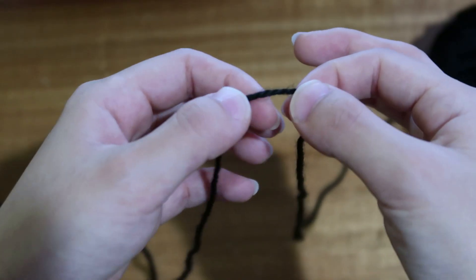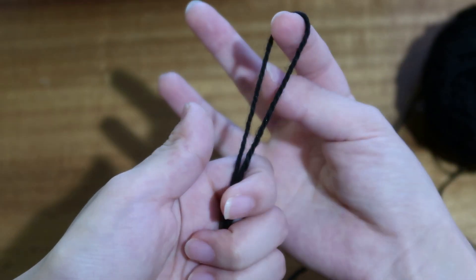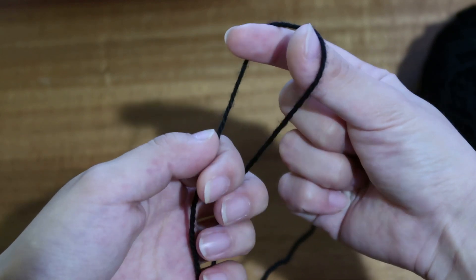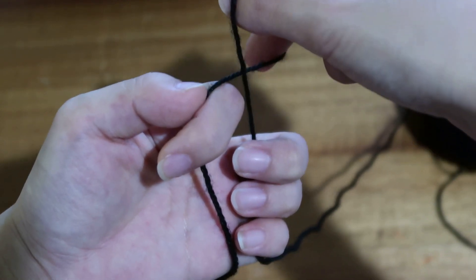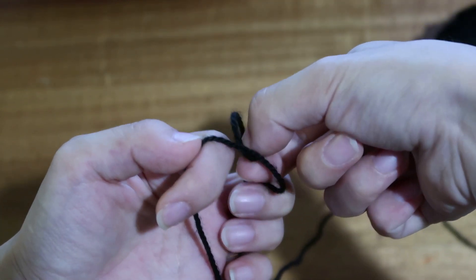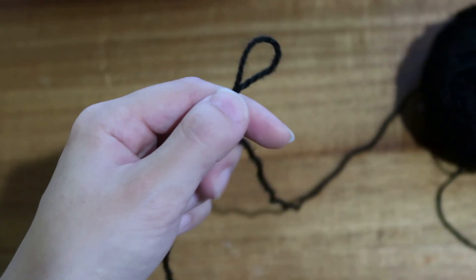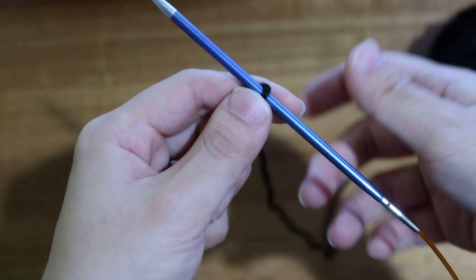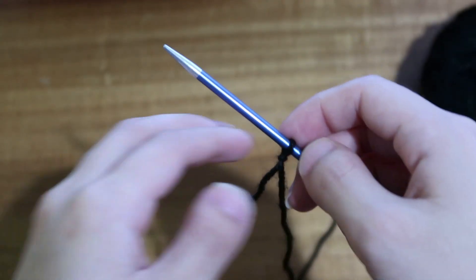To make a slip knot, grab the yarn between your fingers and with your right hand — with your thumb and first finger — put it in, twist it, and then grab the working yarn, the yarn attached to the yarn ball, and pull through. Then go ahead and slip it on your needle and tighten it up. That's how you make a slip knot.